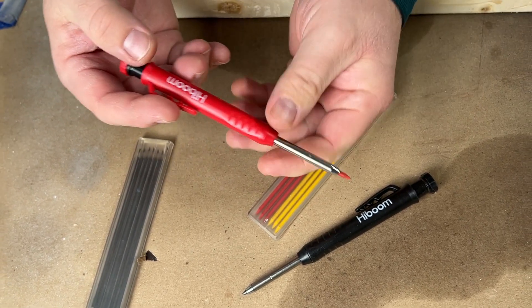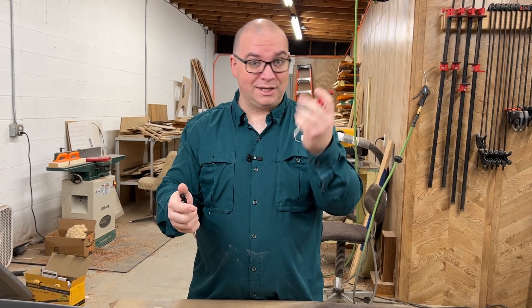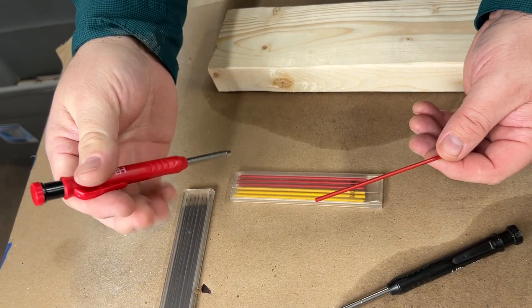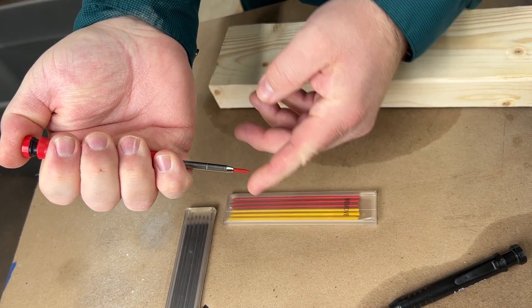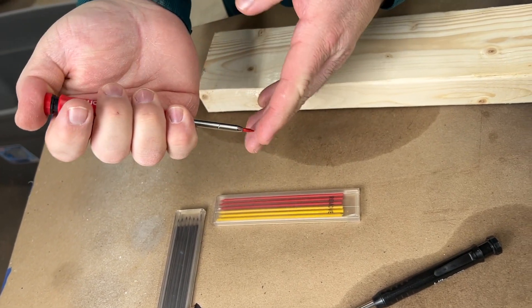It's easy to use. You just pump on the top to go ahead and advance the lead, just like you do any mechanical pencil. And of course if you break these or run out of lead, you can replace it very easily. Just hold down the top pump and then slide the extra piece back up into the little tube here, and then when you go to pump it you're back to normal.